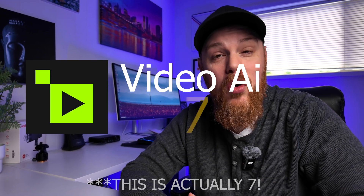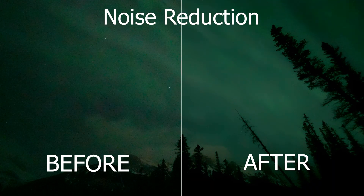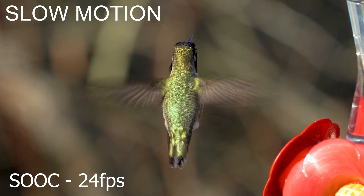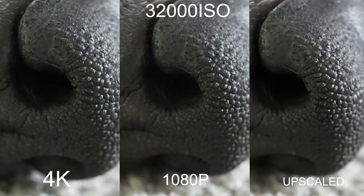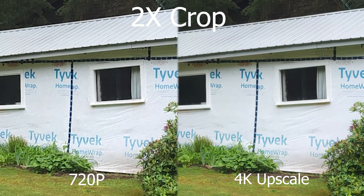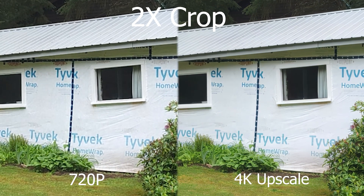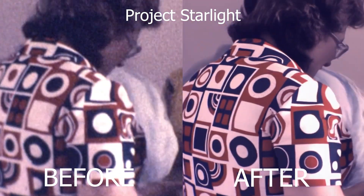Today we're back looking at Topaz Labs Video AI 6, and I'm going to blow your mind with some of the newest features to do with recovery — specifically looking at upscaling old footage that might have been lost, whether it was just taken at a really low degraded quality or maybe it's really old. If you're looking to bring that back to life, this is the video for you.